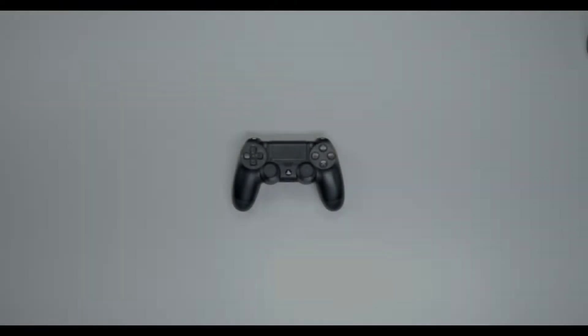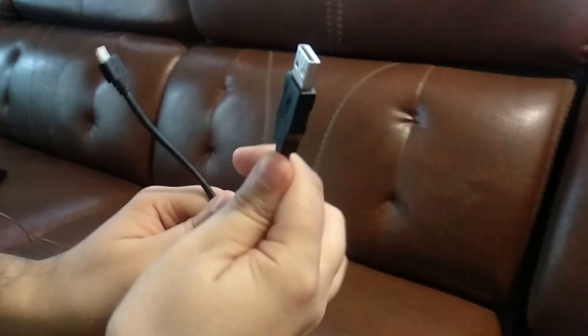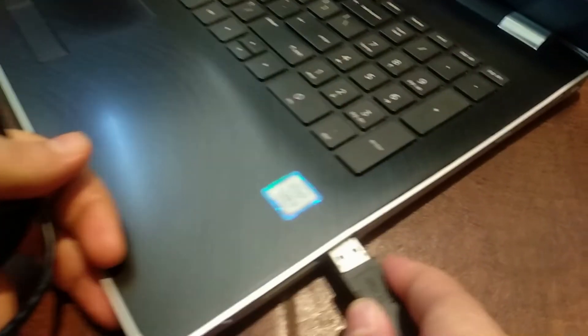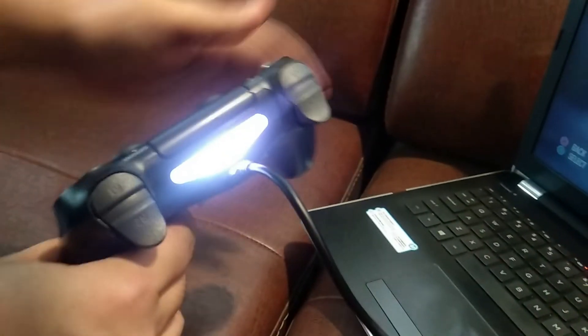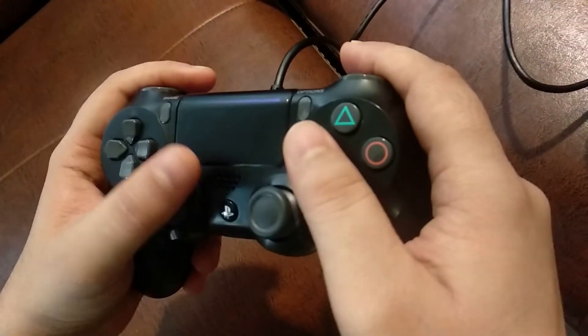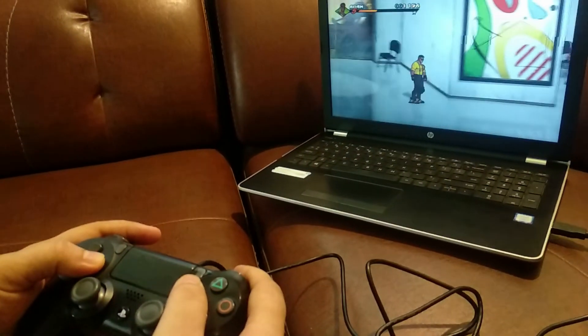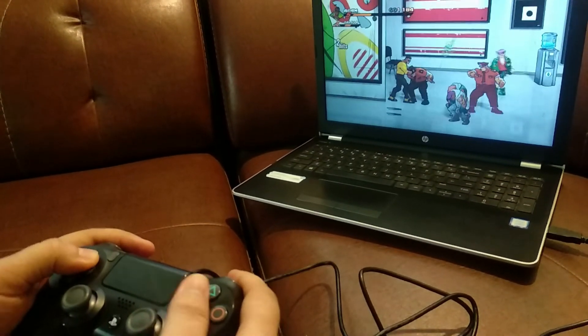This is pretty straightforward — I'd highly recommend the USB cable that comes with the PS4 for this one. All you have to do is connect your USB cable to your PC and the micro USB end to your controller, like you usually do to charge your DualShock 4. And boom, it's connected — yep, that's all it takes.